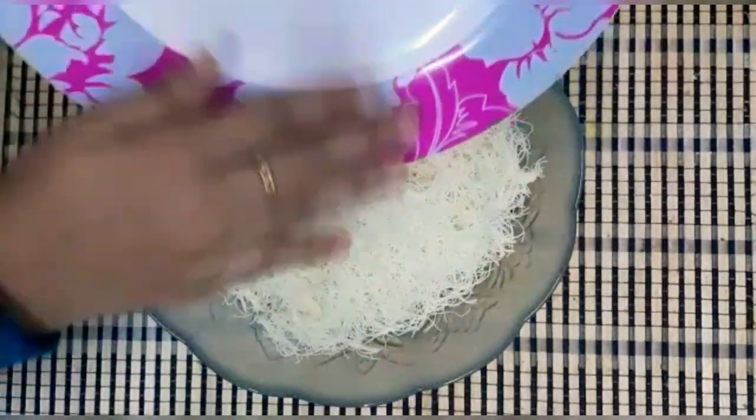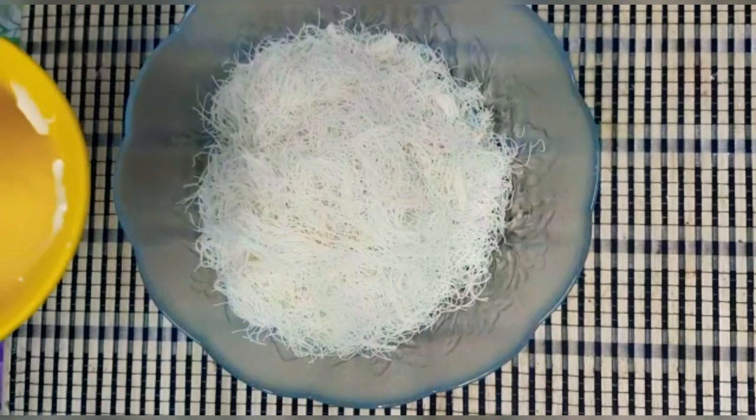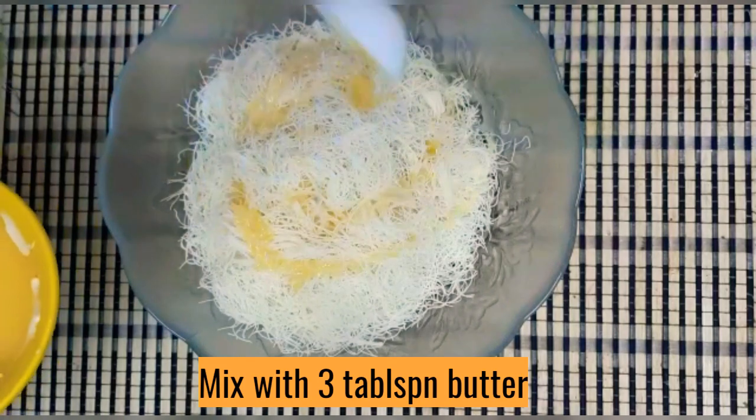Let's start the recipe. Add 3 tablespoons of butter and mix it.